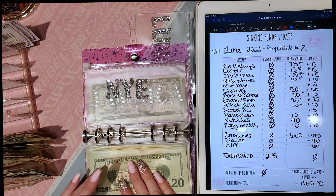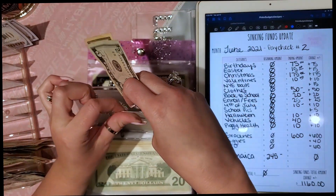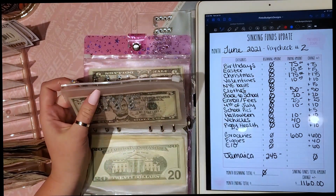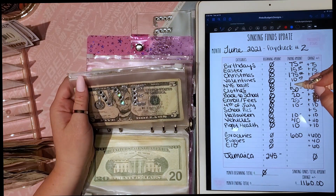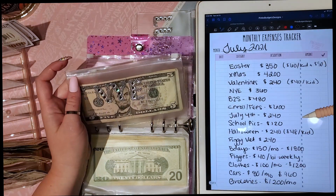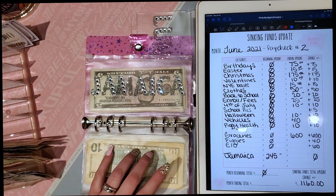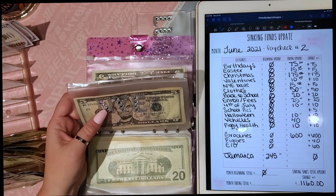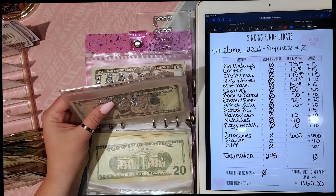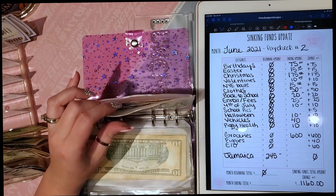New Year's Eve balls — you're probably wondering what that is! We play these games on New Year's Eve where you wrap stuff up in saran wrap balls and the whole family plays together. We do food and little trinkets and all kinds of stuff in there. I'm saving $30 a month for that, which will end up being $360 for supplies. Usually after Christmas you're broke, so I'm really excited to have this funded.